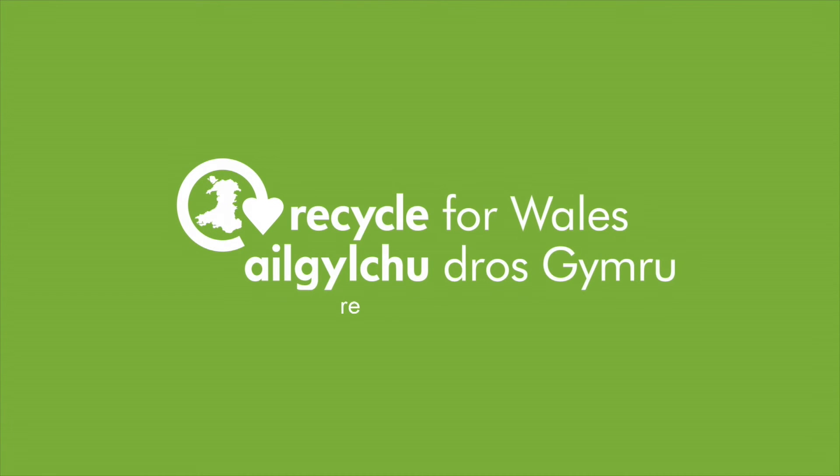For more information on recycling, visit recycleforwales.org.uk.